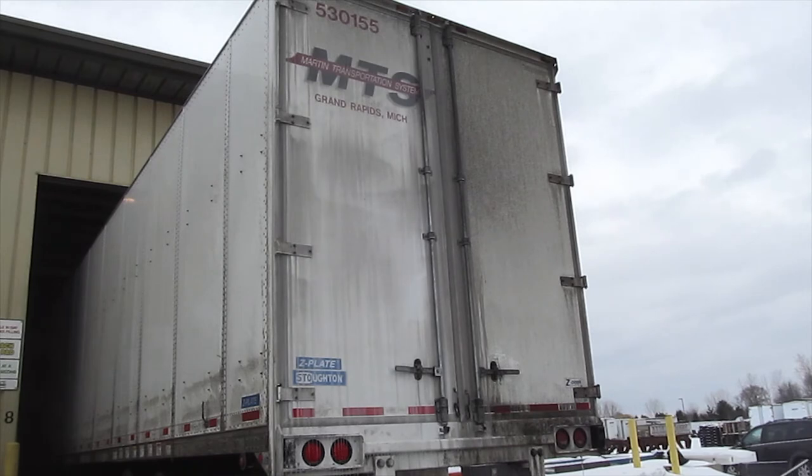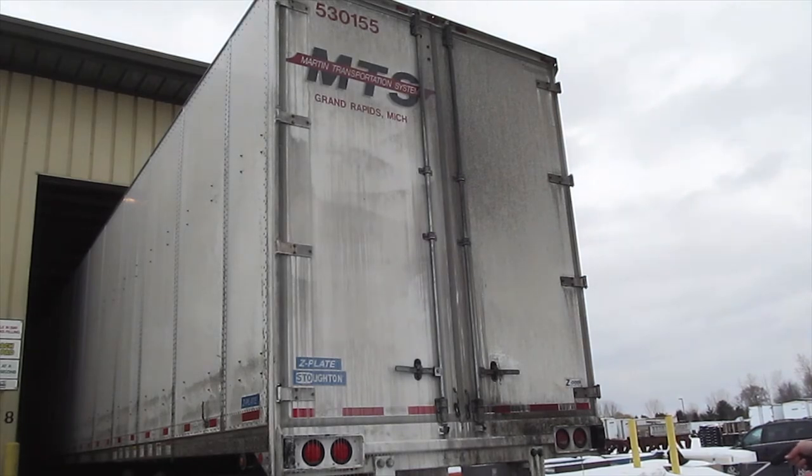I will now switch the machine back to rinse, wait for a moment, then back to number two, so that I can tell where the number two starts in the line.